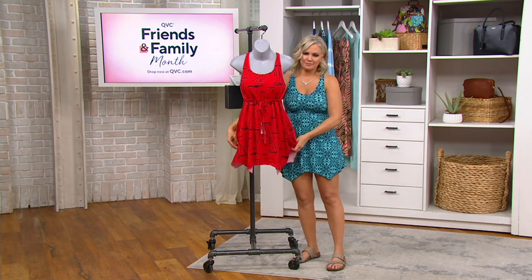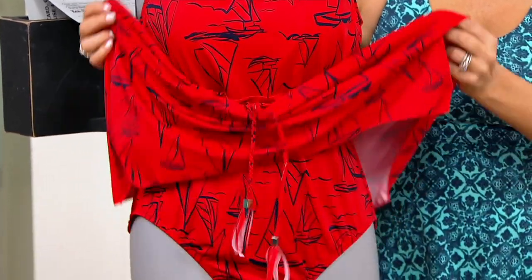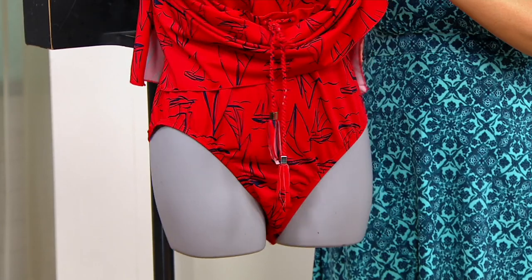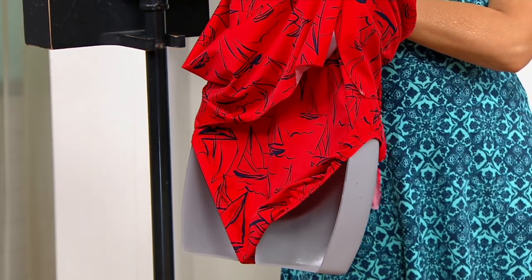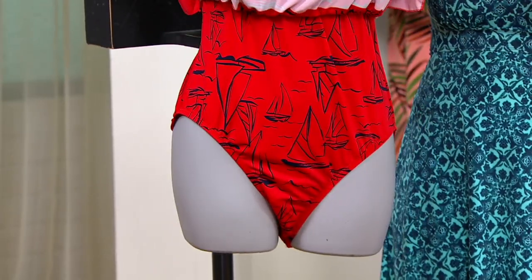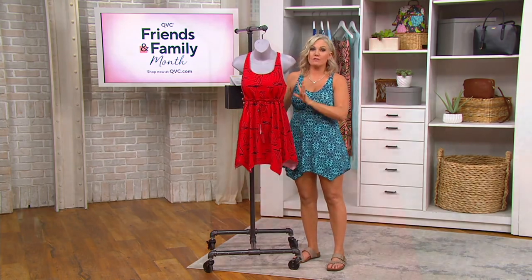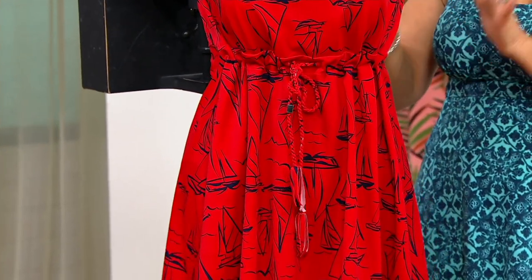The little sailboat print is such a retro, fun, nautical idea to take with you on vacation, to the pool, to the beach. I'm going to pull that around so you can see there's a true full piece underneath, so that's a lot of material that is chlorine resistant and four-way stretch — which can be very expensive. The original price of this one was $68.75.